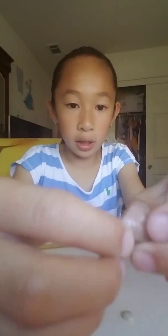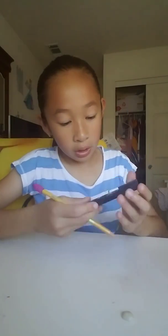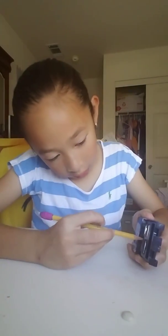So I got a pencil. And then first we are going to work on the brown. This is what the end will look like. Really hard. So I'm going to do edge.